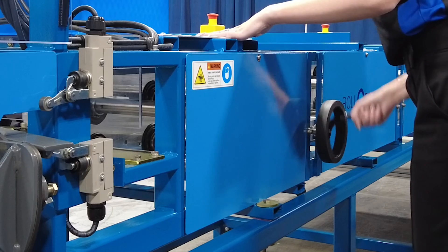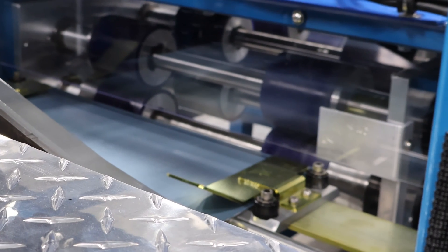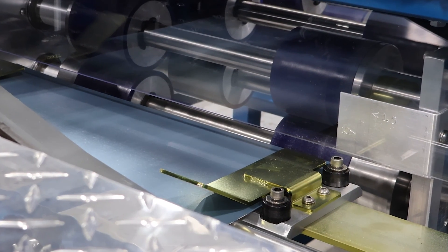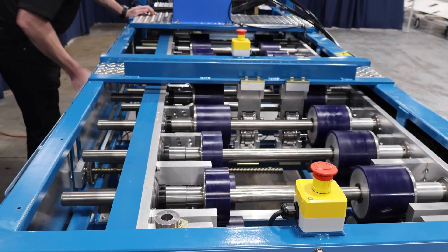With just the turn of the crank handle, you can infinitely adjust the panels. It's incredibly straightforward, eliminating the need for a string line or re-gapping of forming rolls for alignment.